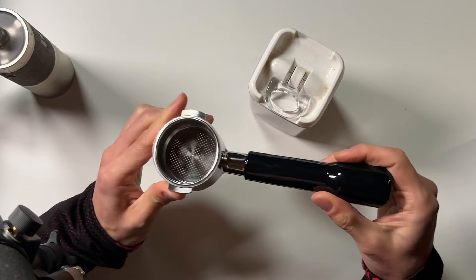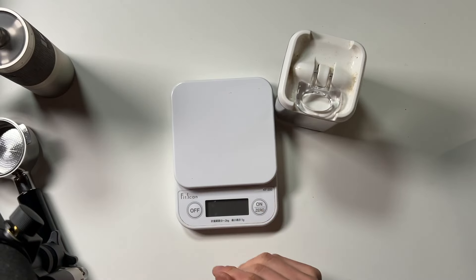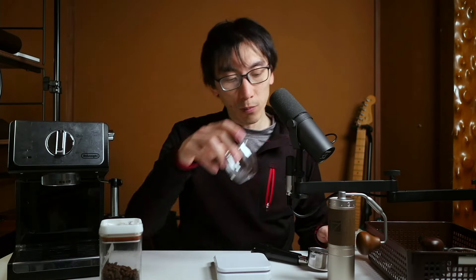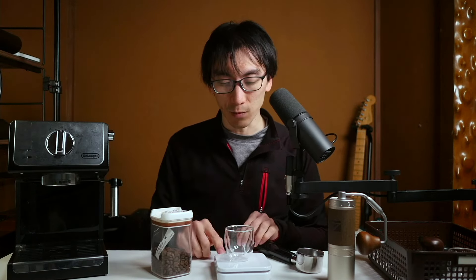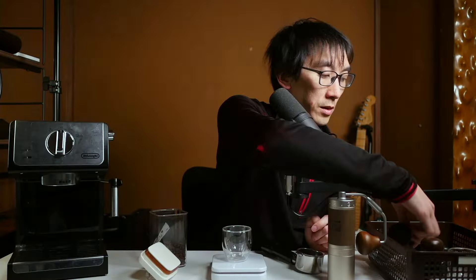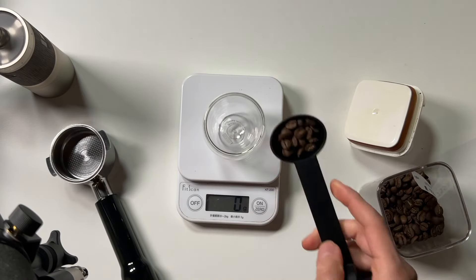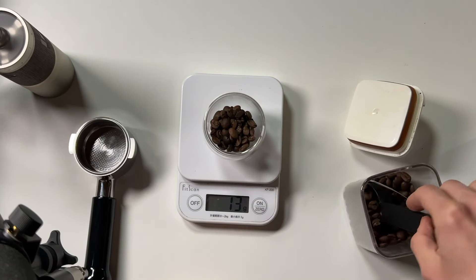I've got the portafilter and the brew basket. I'm going to get the scales out and measure how much coffee I put in here. I don't know how many beans are actually going to fit into this basket, so we're just going to try something simple — let's go with 15 grams of coffee. The brew basket that came with the machine could only fit about 11 grams maximum. I've also got these new double-walled cups, which look really nice. I'm going to use my old plastic scoop to try and get 15 grams in here — which is more than I usually put even in a large filter coffee.